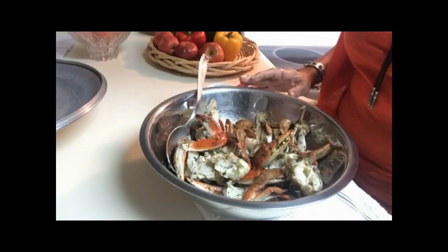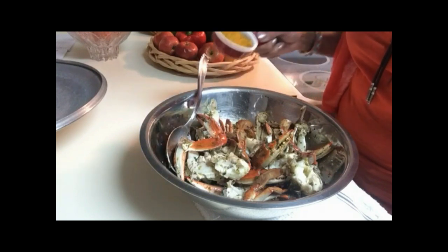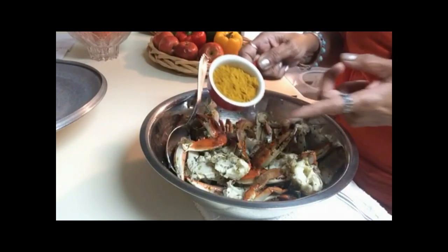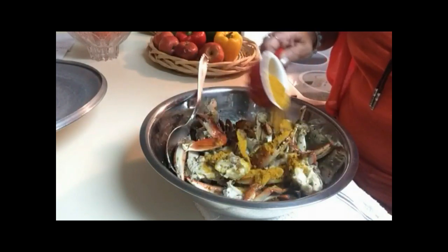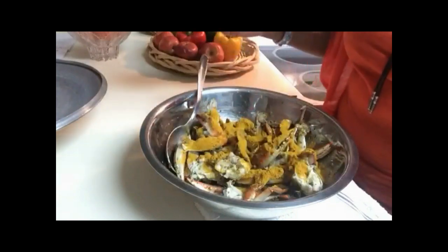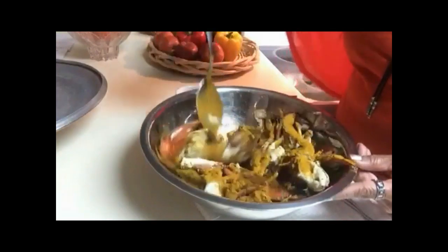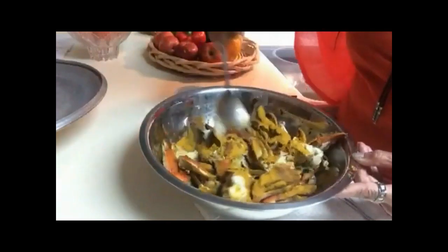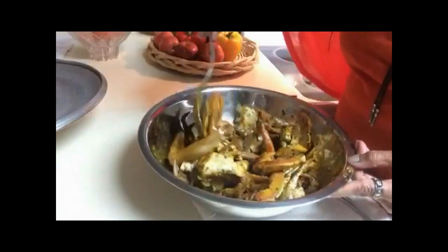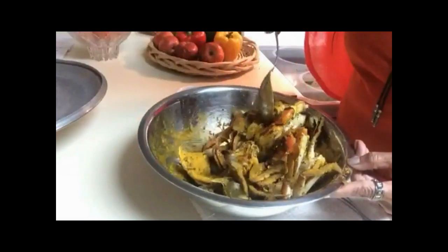If you've refrigerated your crabs overnight, you want to bring them close to room temperature before cooking. About 30 minutes before you're ready to cook, add your curry — this is some hot Jamaican curry which I absolutely love. I use it for a lot of seafood, meat, and poultry — it is a wonderful condiment. Sprinkle three tablespoons of curry all over the crabs, mix it really well to coat everything, then let your crabs rest for another 30 minutes before cooking.